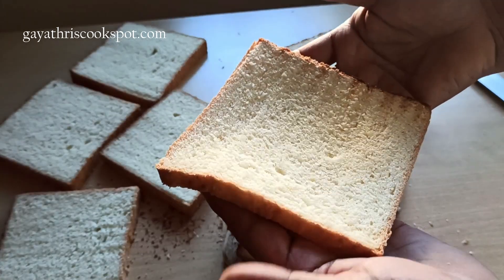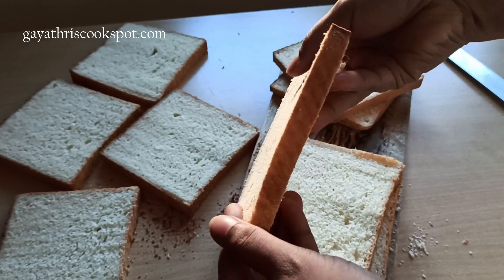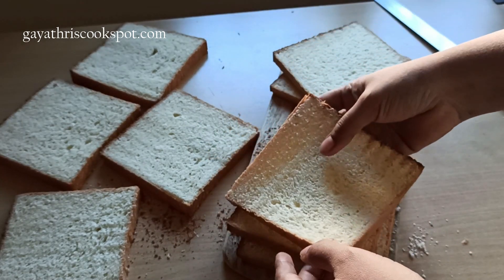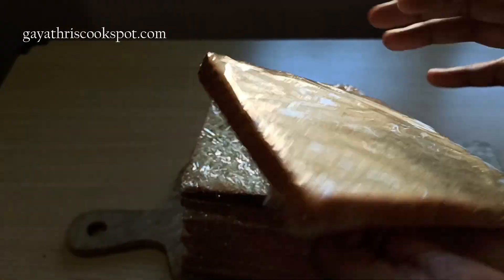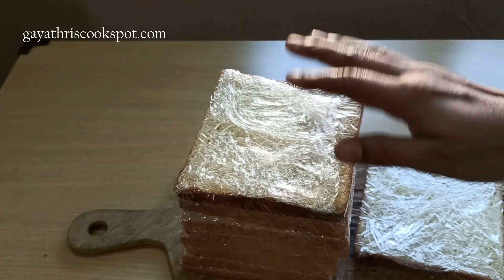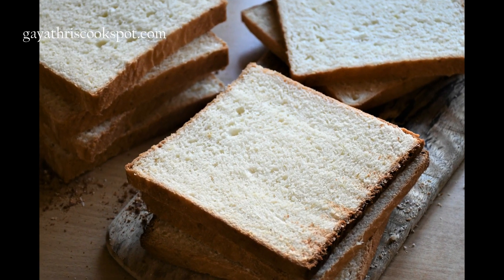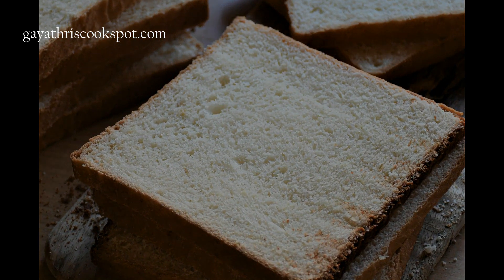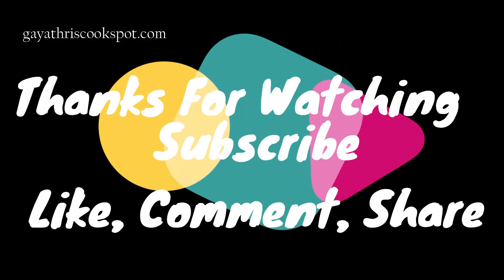Let me just show you how soft it is — see, this is great! Please try this and share your results with me in the comments. If you have any doubt, please ask in the comments and I'll be very happy to help you. I store my bread slices by wrapping every single slice in cling film and storing in an airtight box. If I'm having it in one or two days I keep it outside, otherwise I refrigerate it. Thank you so much for watching. Bye!